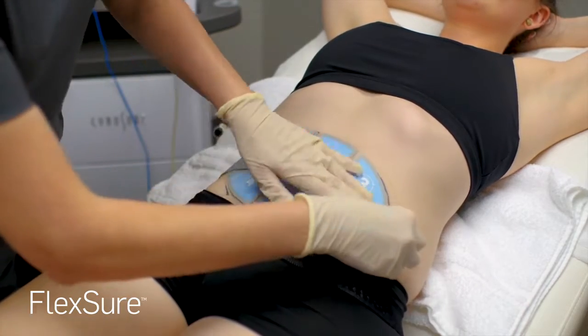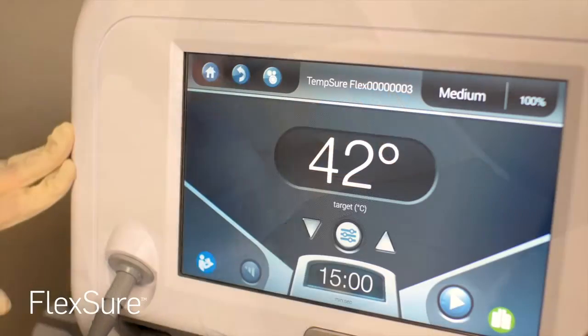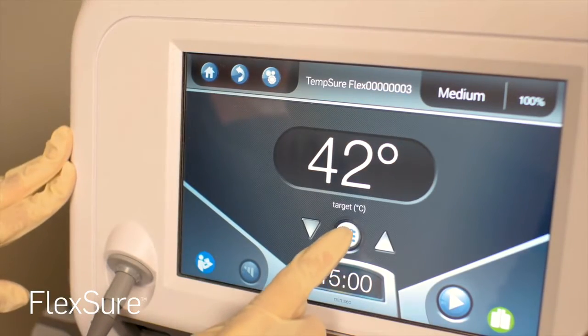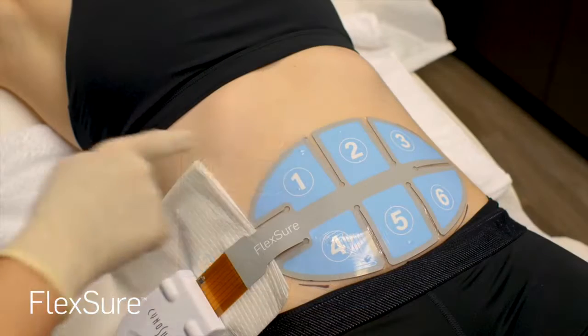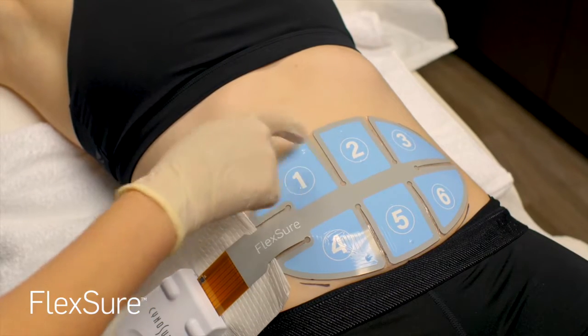Once the applicator is applied, your 15-minute treatment will begin. Your provider can adjust temperatures in each of the six zones throughout the treatment to ensure the most comfortable and efficient treatment. You will feel a comfortable warming sensation in the treatment area.